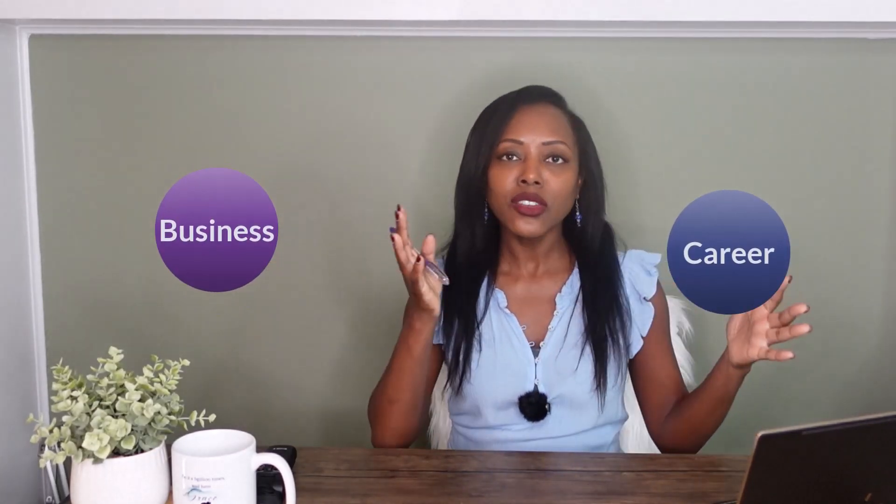Not to mention short form content is a whole other animal. And if you're an online coach, or beginning your online coaching business, and you're juggling your full-time career and your business, and you're trying to film and show up on camera like we're doing here — where are you going to find the time to do all this?